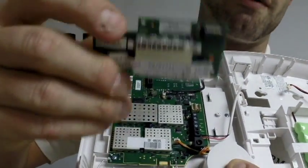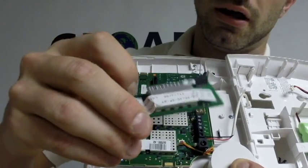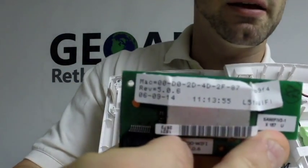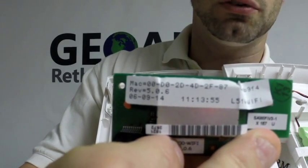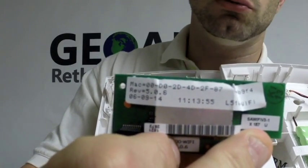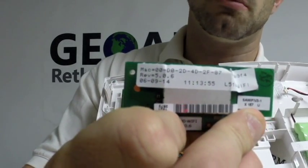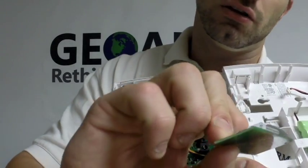You're going to take the Wi-Fi module, which is right here. You're going to get that MAC and MAC CRC off of there. The MAC starts off 00D — as in Delta — 02D. We need the last six off of that, and we also need the CRC number, which is four digits located just to the right of it, right there.